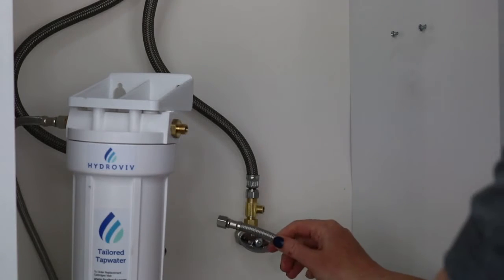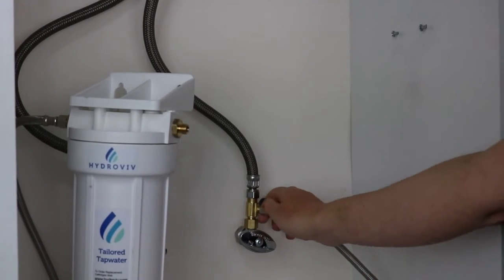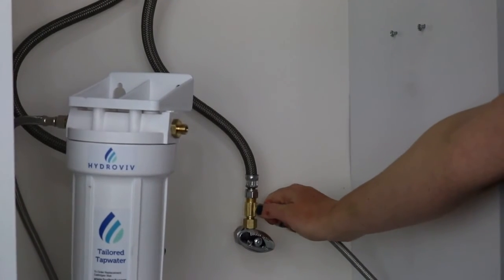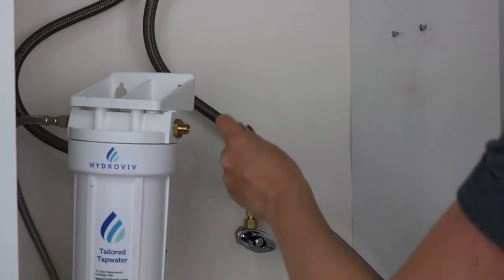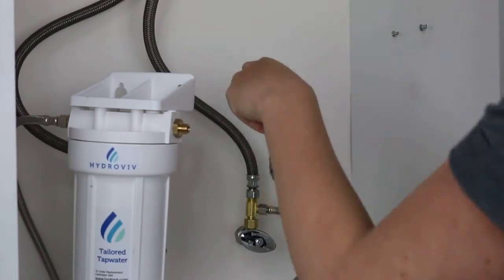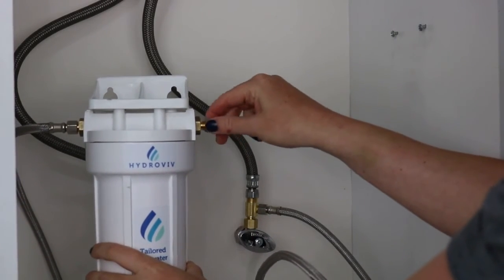Next, take your quarter by quarter inch line and attach one end to the cold water — finger tight, one turn of the wrench. Take the other end and attach it to the inlet side of the filter.